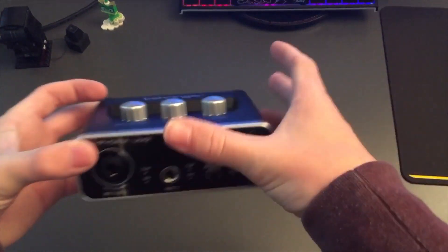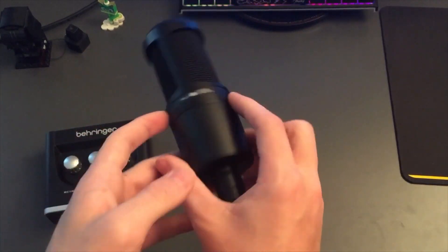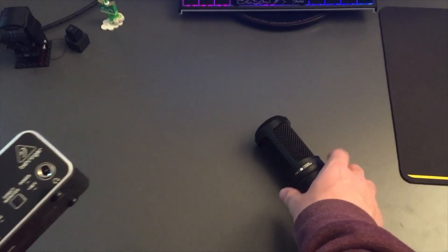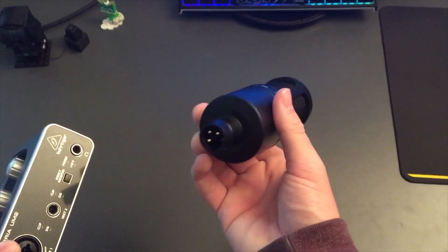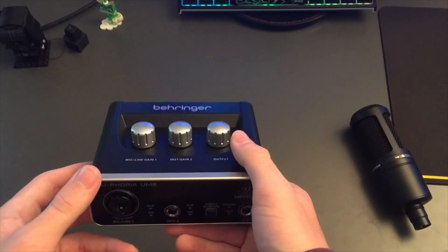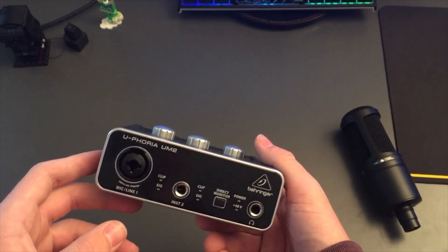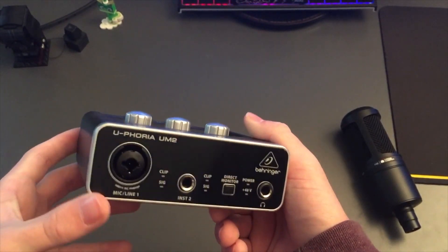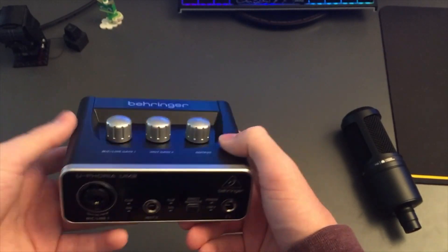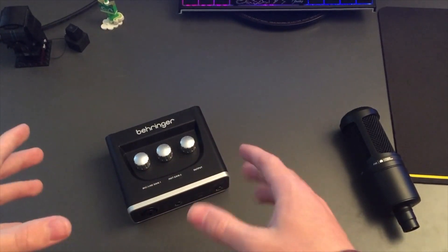Today we'll be talking about the Behringer Euphoria UM2 and the Audio Technica AT2020. The AT2020 is an XLR microphone, so you need to buy an audio interface like this one. I like it because it's fairly light — not the best build quality, but it's very good. It's about $30 to $40, making it a very good beginner audio interface for a cheap price. I'll show you how to set up both of these on Windows 10.